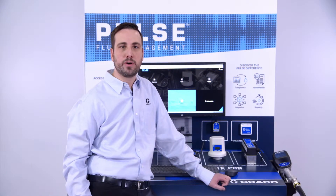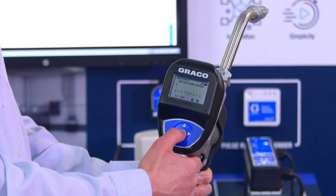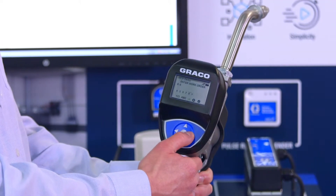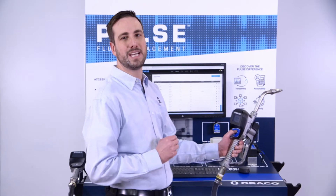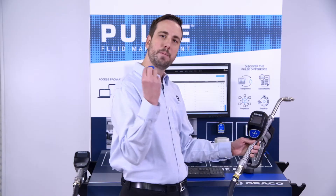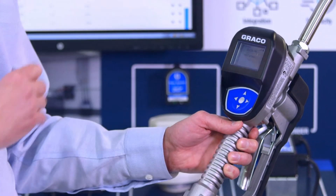Every dispense starts with the work order. That work order can either be created in the software or entered directly into the meter. When we turn on the meter, the first thing it's going to ask us for is our pin code, so that we know exactly who is doing the dispense. I'm going to use an NFC tag — an optional accessory — to put my pin code in.